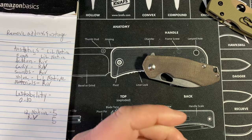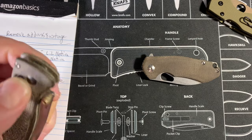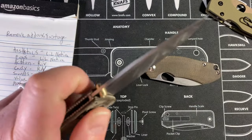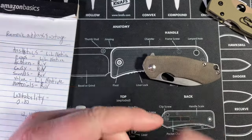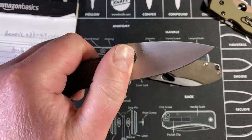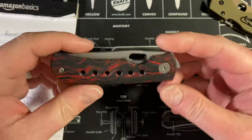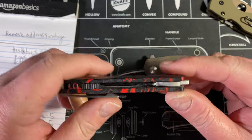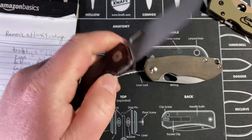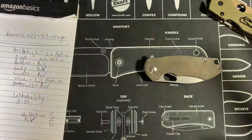For example, a knife that would get a ten on leftability is this Bug Out — it's 100% ambidextrous and works great for a lefty. Same with the Chaparral: reversible clip, liner lock, I can do everything normal — that's a ten. The Mach 1 has a right-hand clip and right-hand lock and is a front flipper, so it's tougher to manipulate lefty without a clip to hang on to — that'd be like a three or four.